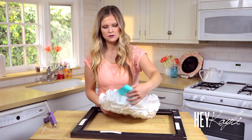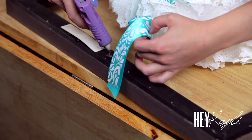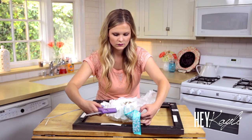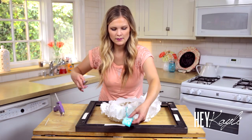Turn the wreath around and then we're just going to hot glue it. Make sure that your wreath is where you want it — right in the center. Then cut off any extra ribbon.